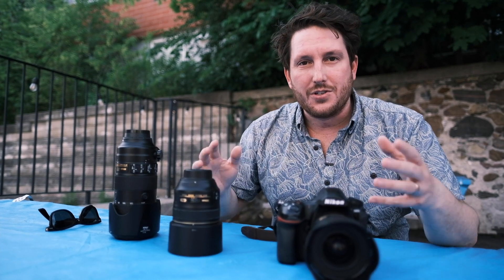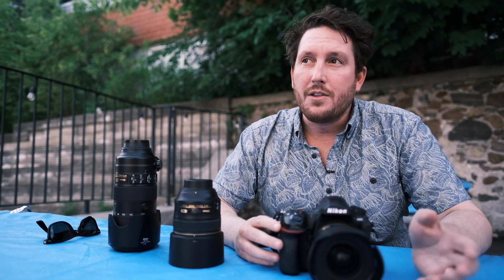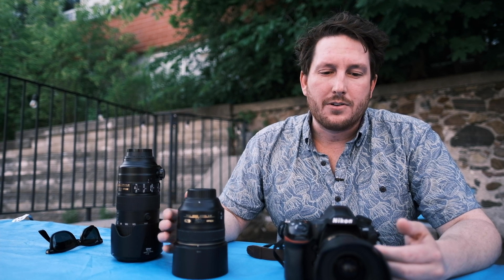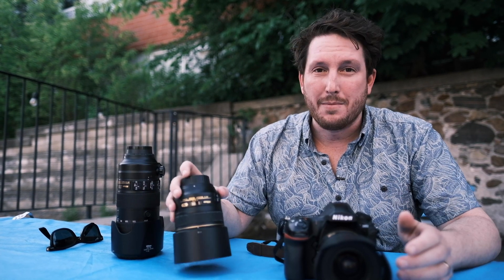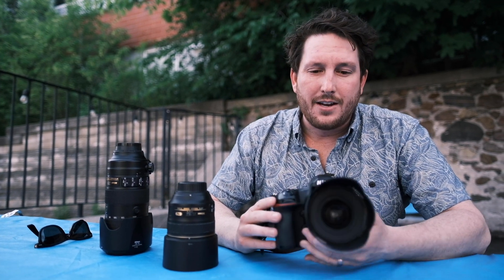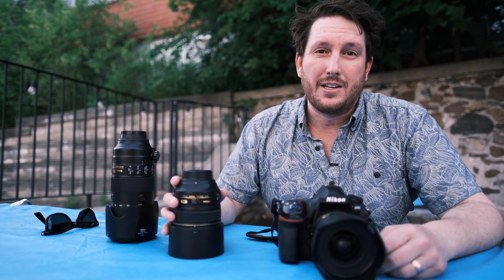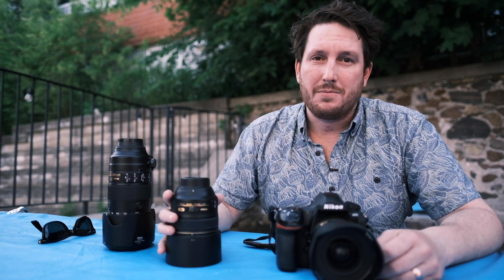Now you might ask yourself — the 24-70 kind of sounds like the best of all worlds; you can just zoom around and get every single shot from the day. Well in theory it sounds great, but I find I just like the look and feeling of images from prime lenses better. There's no right or wrong here. I find I get a little bit lazy when shooting a 24-70 — I zoom when I should be walking. And I create a lot of images that are very similar. With these prime lenses, I'm either at 24 or 85. On a 24-70 I'll shoot at 24, then 28, then 32, then 45, and everything blends together. With primes, every single image has pop. The quality of glass for the dollar spent is usually a lot better as well, and just the three-dimensionality and emotion that can come out — I feel like it's really accentuated by primes.